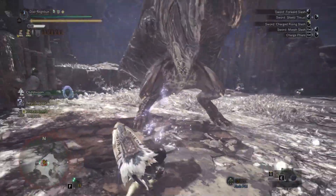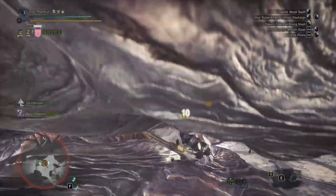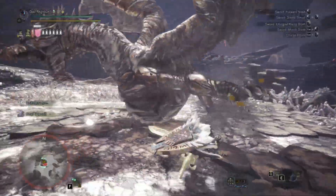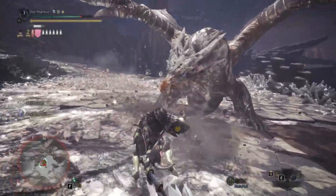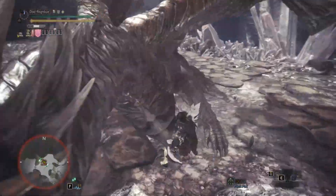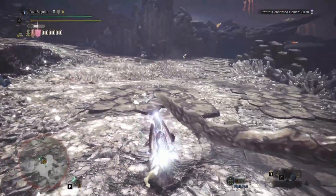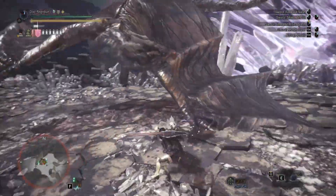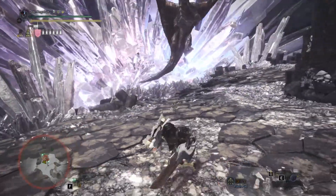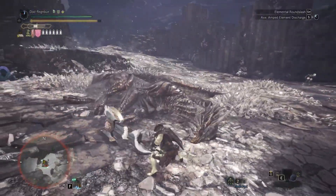In theory, numbers-wise my builds do work. However, with this one I'm not sure whether it's just me, but thunder doesn't really seem to do much to monsters that are even actually weak to thunder. Kushala is 3-star weak to thunder, Gigante is 3-star weak to thunder, and the damage output from this charge blade is nowhere near any of the others, which is a bit perplexing.